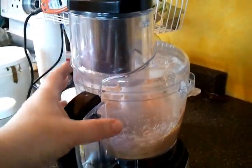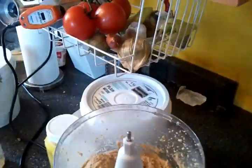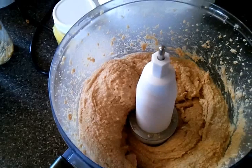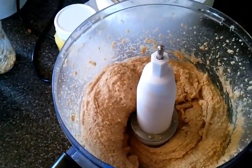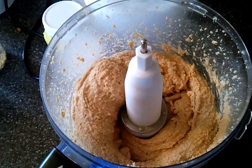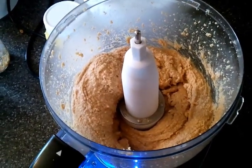And we are done — the peanut butter is completed. From first pouring the peanuts in to this point has taken us under four minutes. If you want it a bit smoother you run it a bit longer. I like it with a little bit of texture. That's all it takes — cost me about three dollars and fifty cents a kilo for the peanuts, and you can make this in a matter of moments, even at breakfast time.